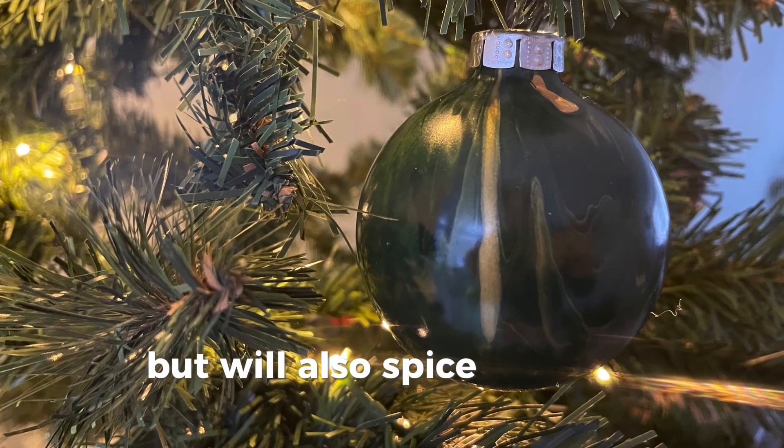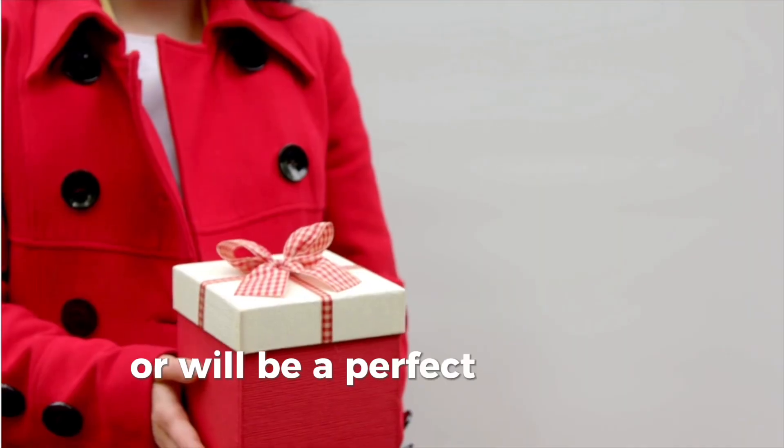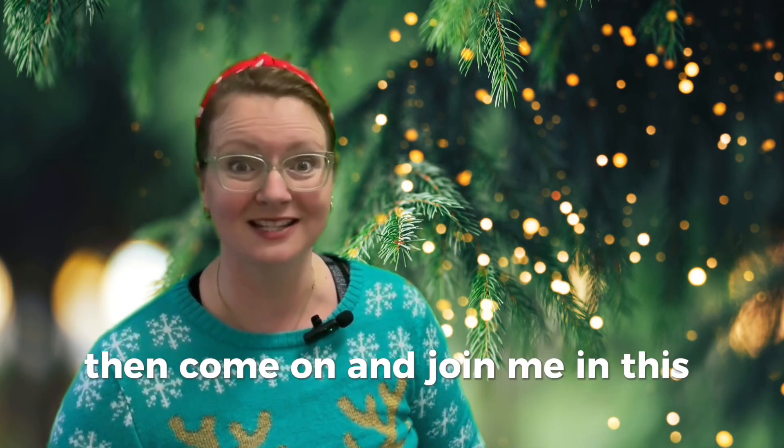But it will also spice up your Christmas tree or will be a perfect gift for a friend. So if you're ready to have some creative fun and if you want to make a mess, then come on and join me in this class.